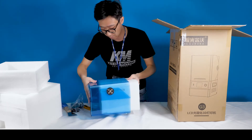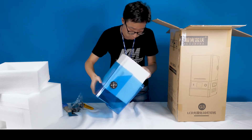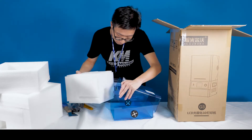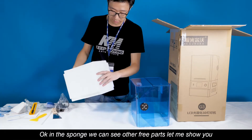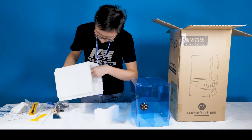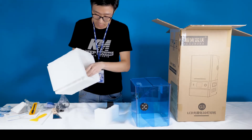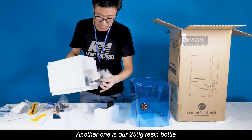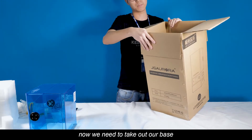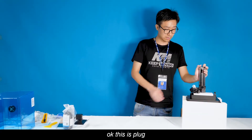Let's get into the container. Now we can look inside the sponge — you can see another three parts. Let me show you. There's the platform. Also our free 250ml resin bottle. Now we need to take out our base. This is the base, and this is the plug.